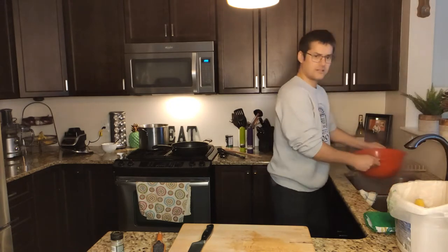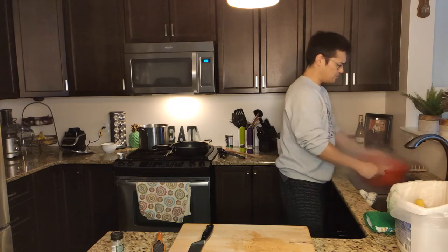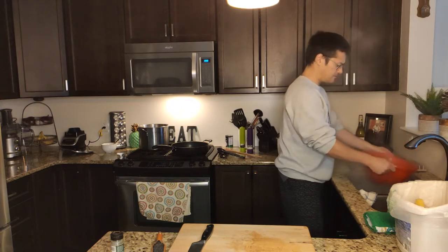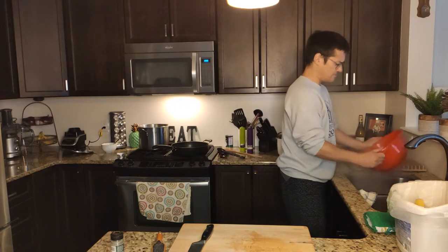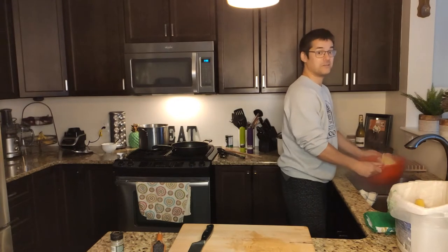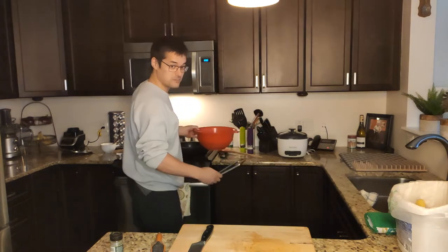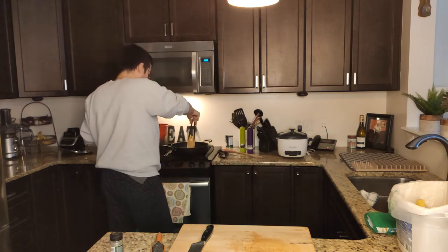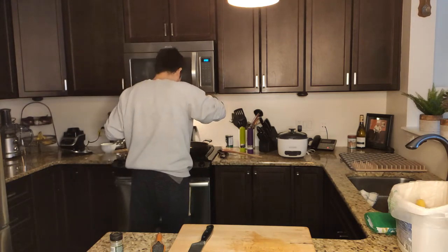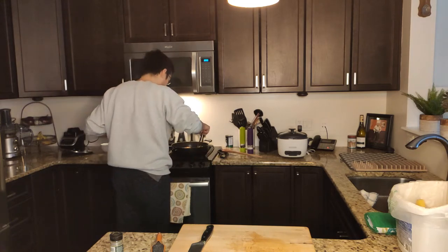The pasta is almost cooked long enough. I sprayed some cold water on it to stop it from cooking further, and now I'm shaking the water out so it's not too watery when it gets added to the pan. Time to add it to the pan — whenever you use tongs you have to tap them a few times first. It's just human instinct. Here we go — I don't want to add too much, so I'm just adding some of it and cranking up the temperature a little bit.